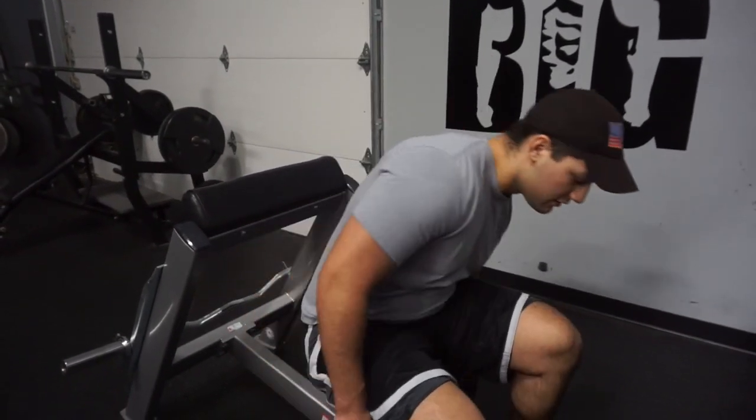The main thing to remember for any curl is to really focus on not swinging the weight. If you're swinging the weight and bringing it up like that, you're going to start working your shoulders a lot more than your biceps. Stand in a ready position, bend your elbows, bring it up as far as you possibly can without moving your shoulders. If this is as far as you can go, that's perfect — just come back down. The only thing that should be moving is your elbow; nothing else on your upper extremity should be moving.